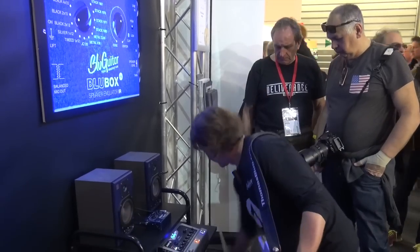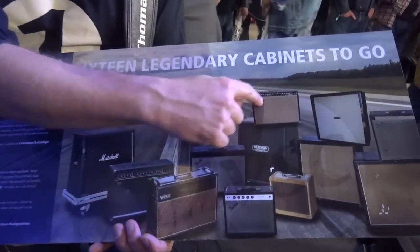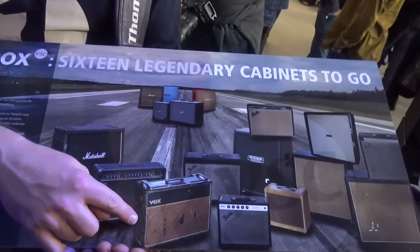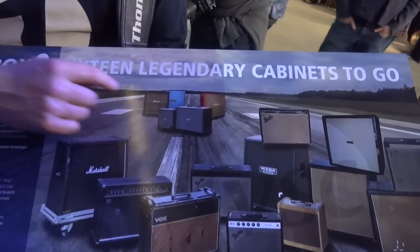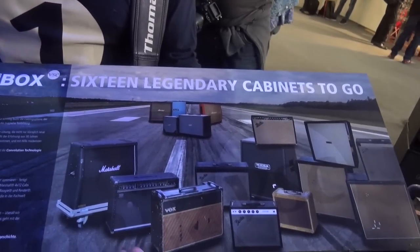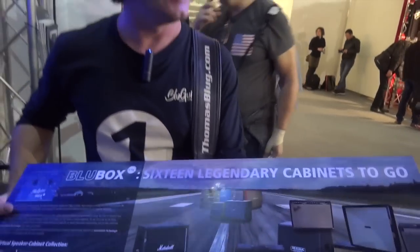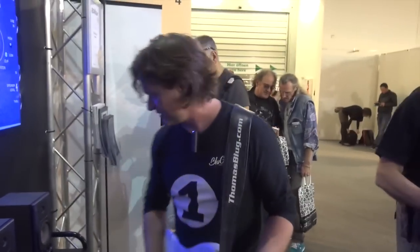Let me show you. So we see some good old Marshall cabinets, some great 1964 Fender Blackface and Silverface, my good old Vox AC30, classic Marshall stuff, and of course my own cabinets from Blue Guitar. All these sounds I emulated in the digital world with convolution technology, using the mics that I've been using in the studio.